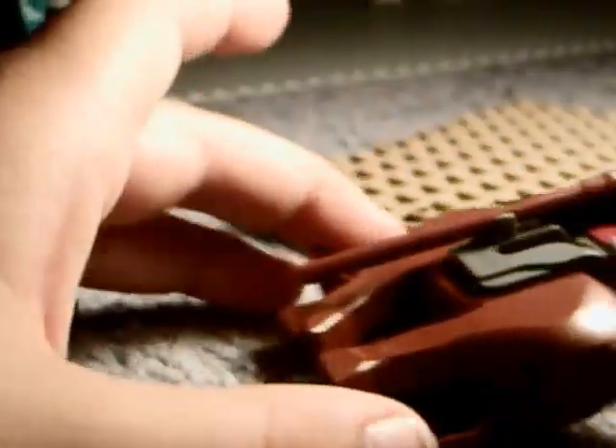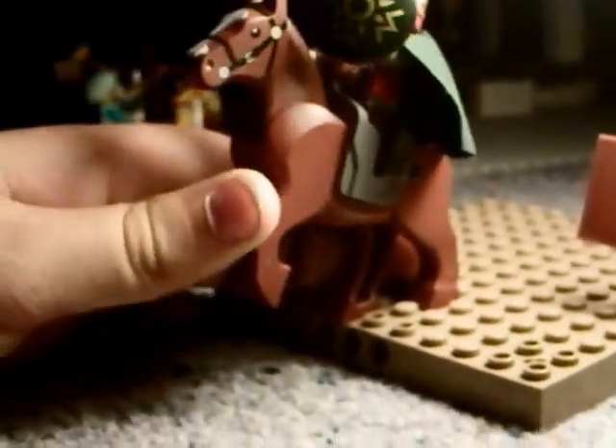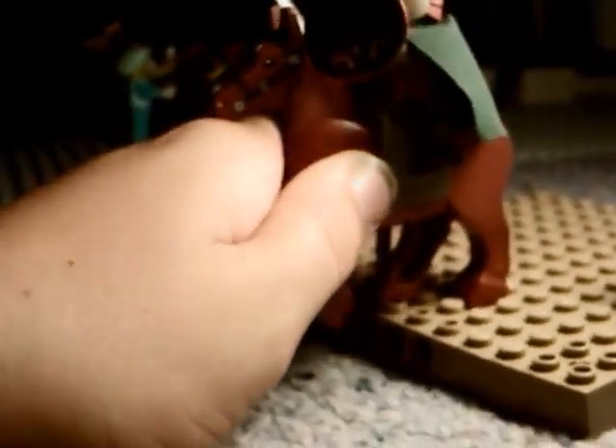This is the new kind of horse, with the thingy in its hip, so you can do this, and it will stand up if you stick it on Lego, and you can get it to stand up on smooth surfaces as well, but not necessarily on carpet. And you can move it any angle, and then just put it down again.